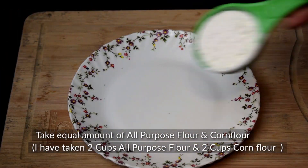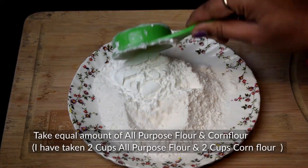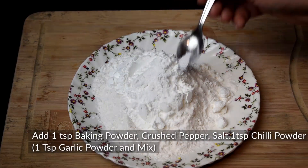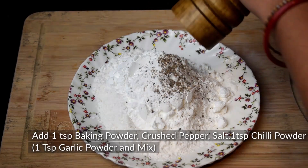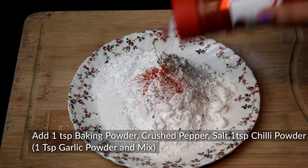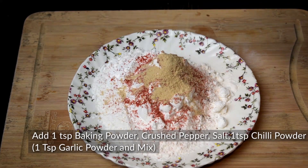For the coating, add 2 small cups of corn flour, 1 teaspoon baking powder, a little crushed pepper, and 1 teaspoon garlic powder. Mix it well.